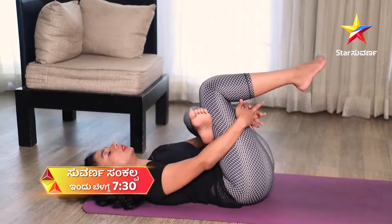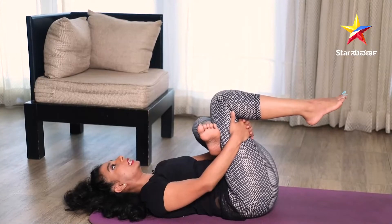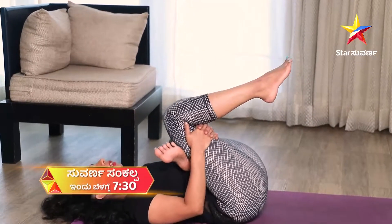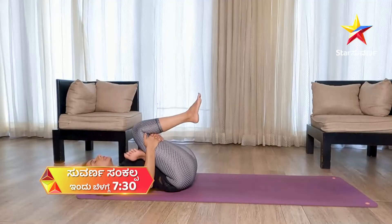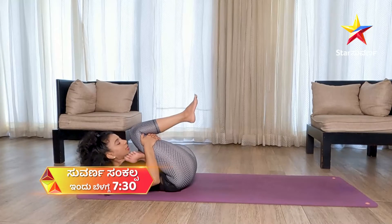Pull and try to lock your thighs, and bind your knee. Exhale. Slowly pull your leg. Exhale. Slowly try to touch your knee to your nose.